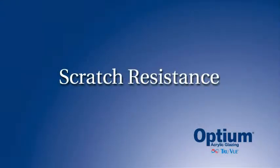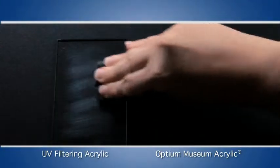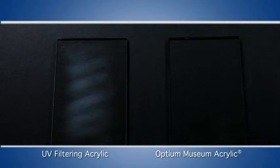Let's take a look at scratch resistance. First, we take the steel wool pad to the standard acrylic and rub the surface. Wow, look at all those scratches. Next, we give the same abrasion to the piece of Optium acrylic glazing. However, Optium shows no signs of scratches.